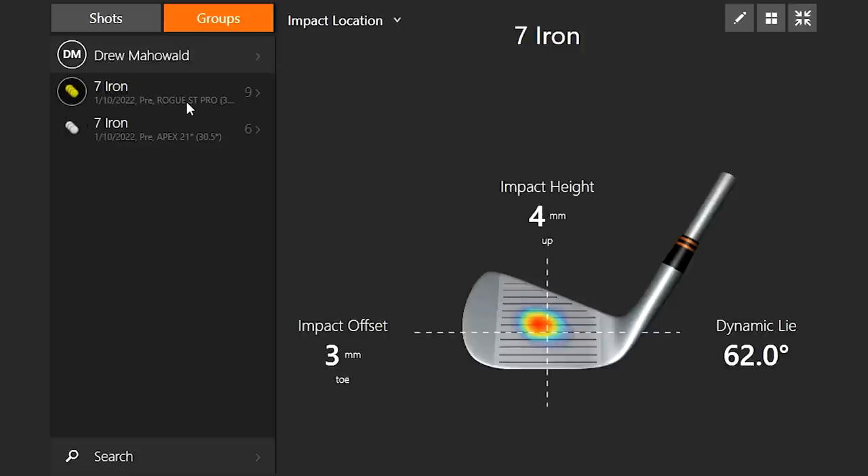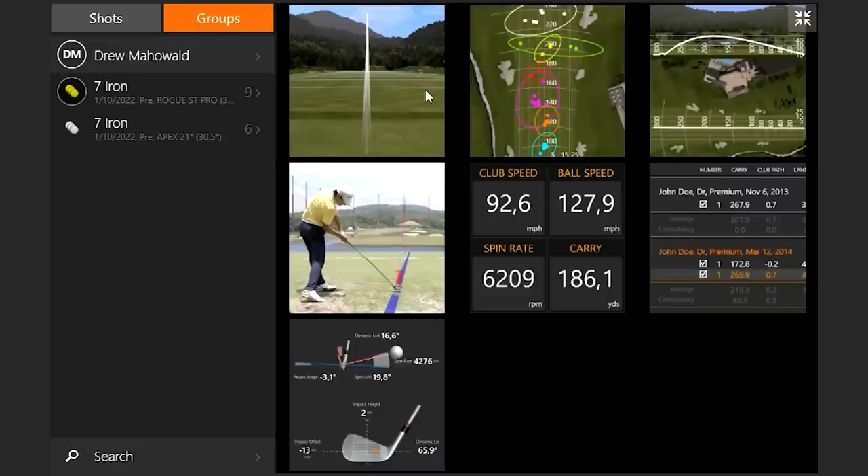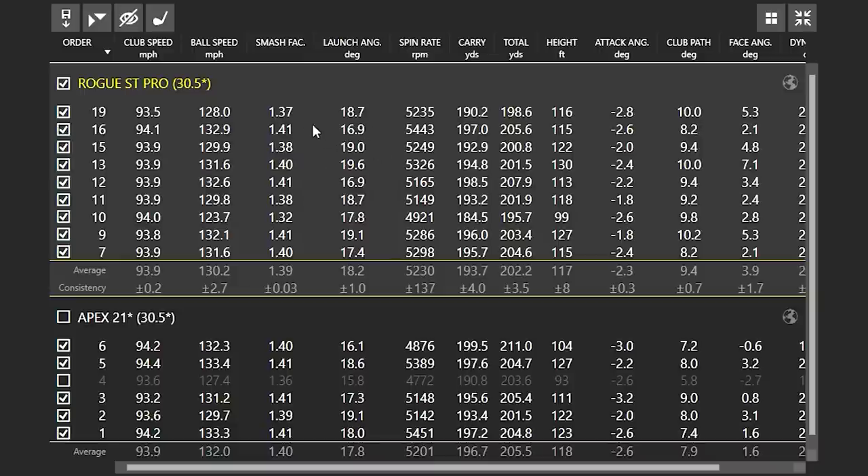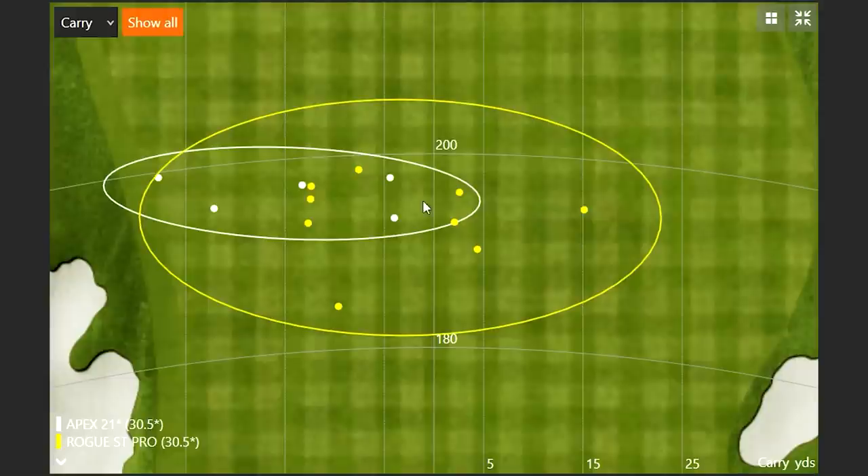My face angle was very open, closed, square — I had that going on too. When you get into smaller club heads, any mishit is going to be exaggerated a little bit more. The gear effect with smaller club heads takes over. The heat pattern with the Rogue ST Pro was just a fraction toe-side, still within a dimple — not much to hate there. With the Apex, we were a little bit heel-side. Interaction with the turf: we did have a couple mishits in there with the Rogue ST, but efficiency was very good — 1.37, with a low of 1.32. Let's spin the Apex 21 back in and see where we're at.